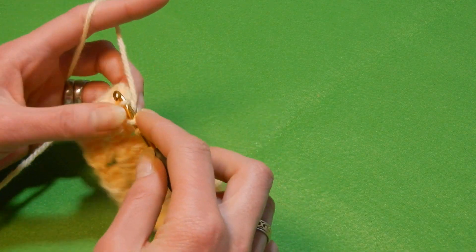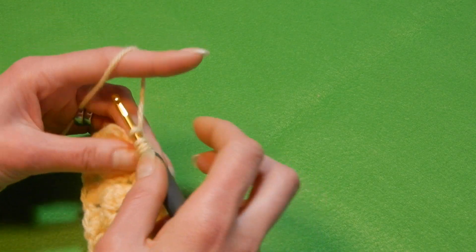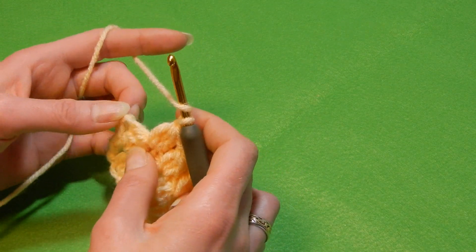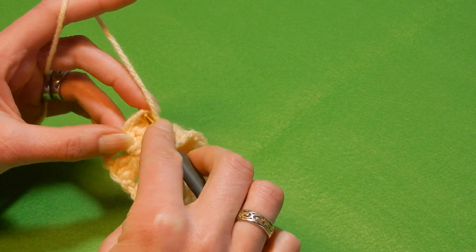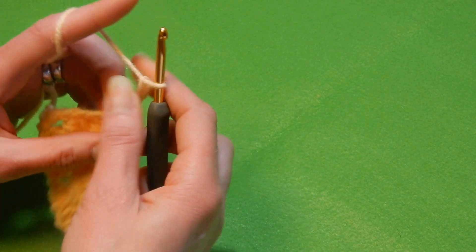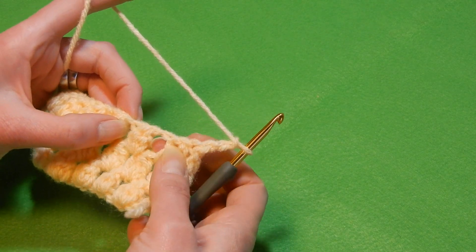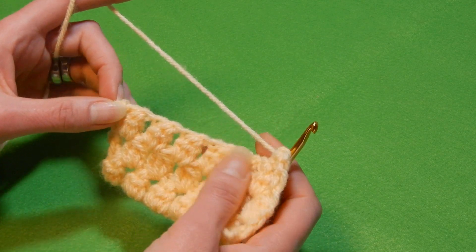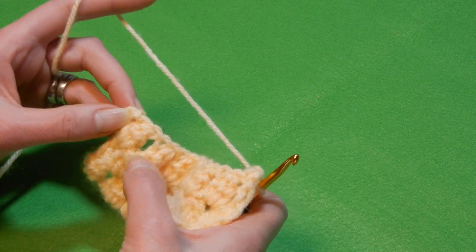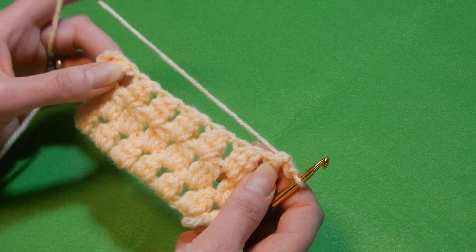The last space of the row — you do three double crochet together. Pull the yarn through all four loops, chain one. You skip the three double crochet together and on top here the chain three — you're gonna do a double crochet, then chain three and start again. The first space here, you do three double crochet together, move to the next space, three double crochet together, and in all spaces. When you reach the end, the last space — do three double crochet together and the chain three right there on top. Do a double crochet, chain three and start again.